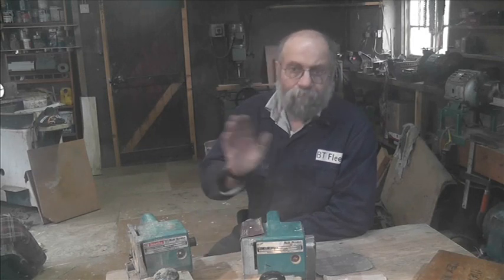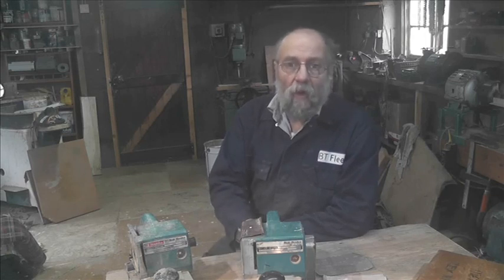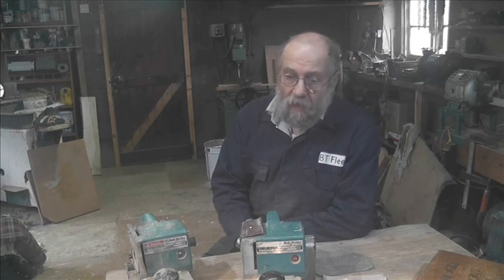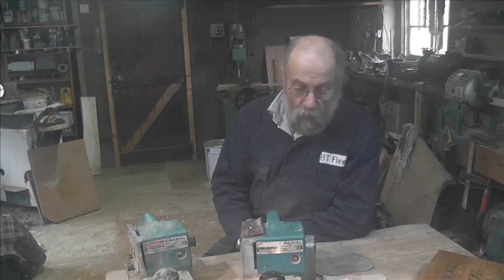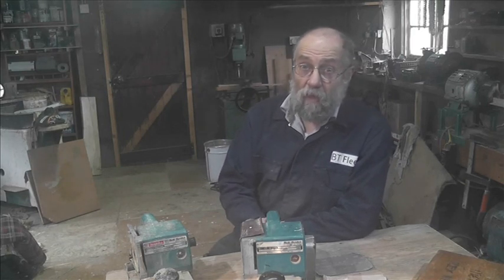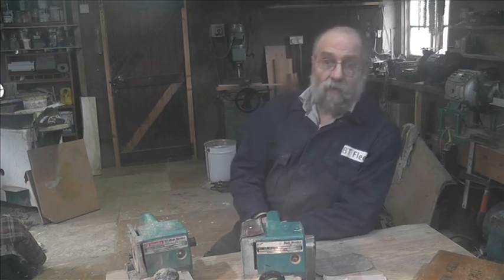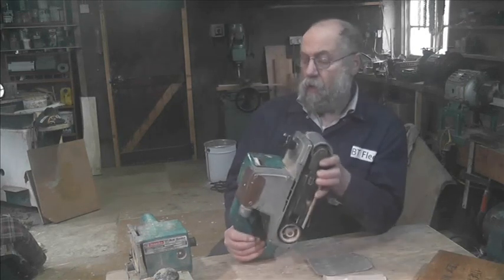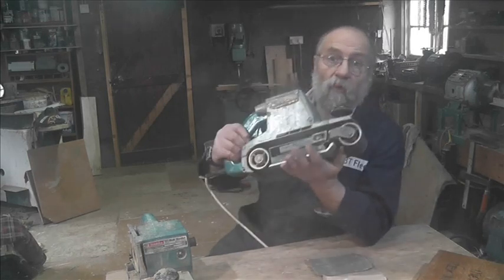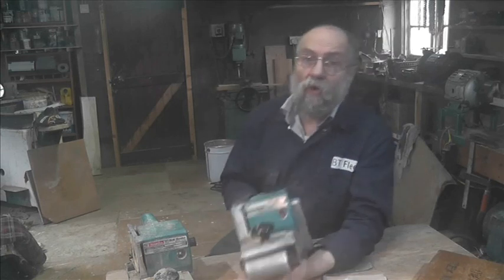I was just doing some belt sanding and the belt ripped. I thought, okay, it happens occasionally. Then I replaced the belt and the new one ripped too, so time for an investigation. I've already found the problem, but can we sort out the repair? Let's zoom in — this is a belt sander, a Makita, formerly Wolf, 4-inch angle belt sander.